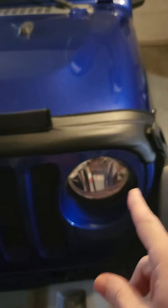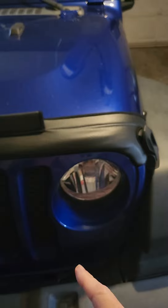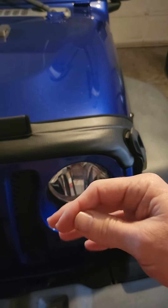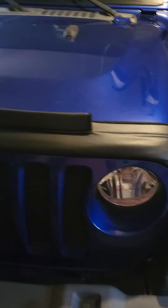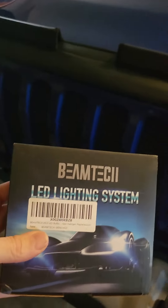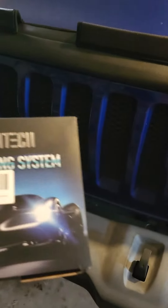I do recommend these lights — changing from the regular high-def that came with the Jeep to these LEDs. Plug and play, they've got a little fan on the back of them to keep them cool. No codes, no problems. I recommend them. It is the high beam LED lighting system.